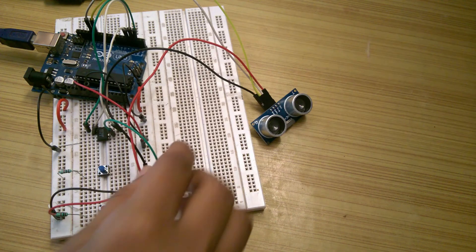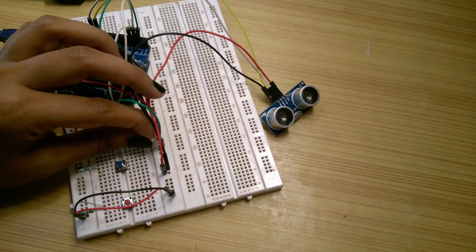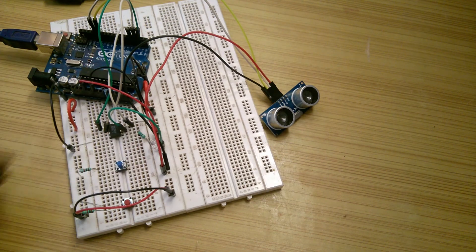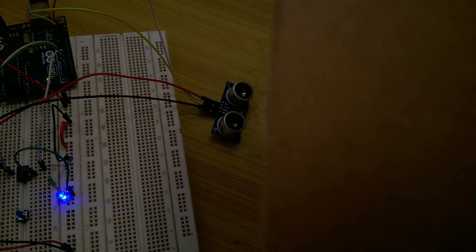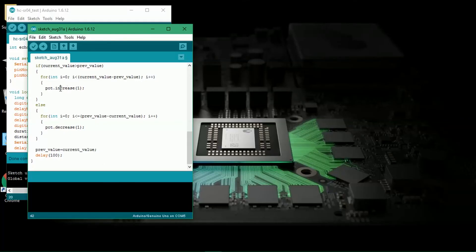Upload this program, connect one of the fixed terminals to ground, and connect one LED with a low-value current limiting resistor like 470 ohms between the wiper terminal and VCC. Now take an obstacle like a cardboard and vary the distance between the sensor and the cardboard. The brightness of the LED should change according to the distance of the cardboard from the sensor, being maximum when the distance is 0 and minimum when the distance is maximum. You can also do the vice versa and a lot more things by tweaking the sketch.